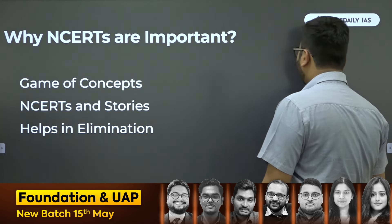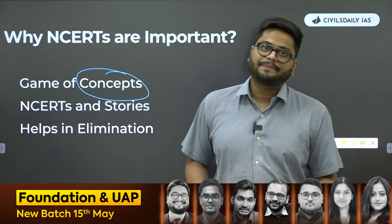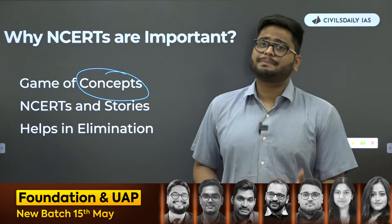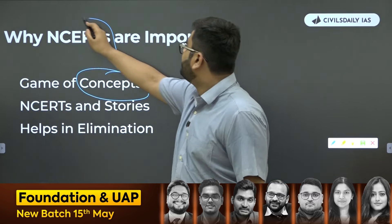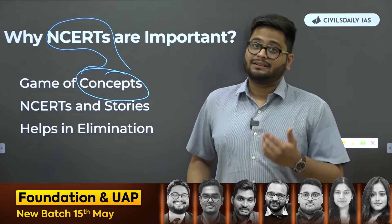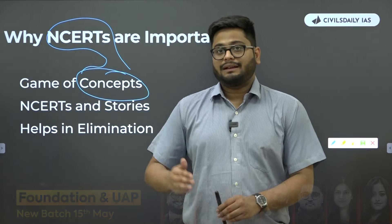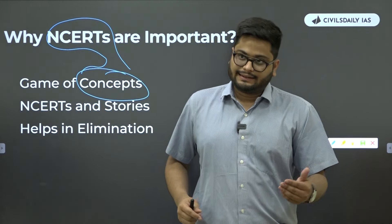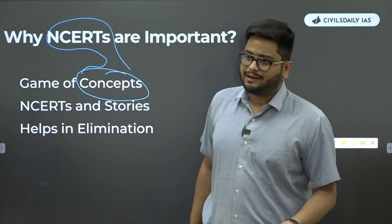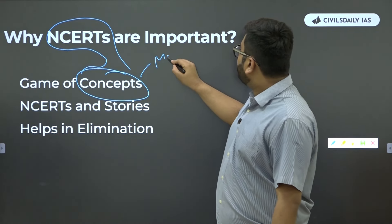This exam is no more about cramming. It has evolved a lot and a lot of concepts are being asked in all three stages — prelims, mains, and even the personality test. It has become conceptual and application oriented. NCERTs become very, very important here because no other book does as beautiful a job as NCERTs in making sure that you understand concepts, and that too in less time. If you give one month to NCERTs before starting Lakshmikanth, concepts on important topics like constitution, executive, judiciary, and parliament will be developed beforehand.